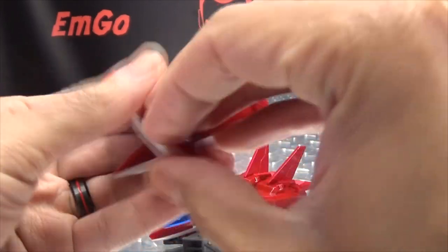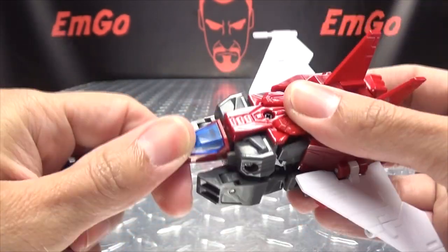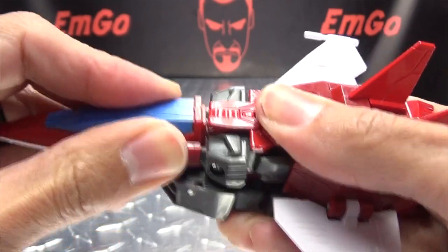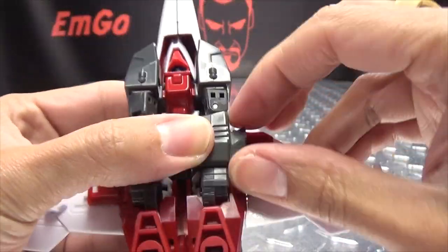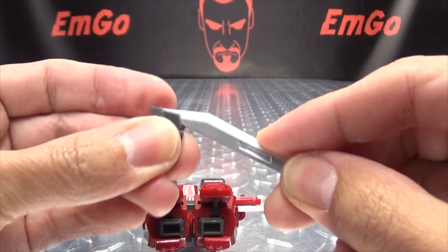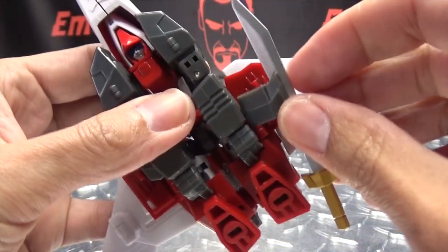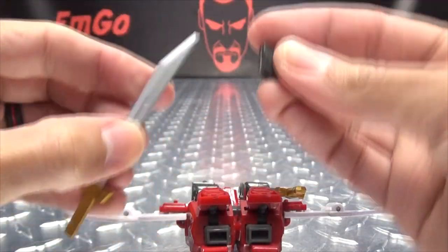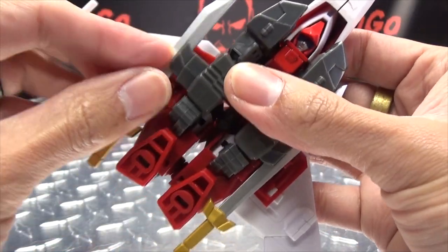Then you want to take the two scabbards and they will tab together. This will plug in via these two tabs on either side. Then you can remove these sections here and the swords will just slide in — there's a little notch it will end up catching on. Slide that down, that will sit there like that. You can slide these back in, move this section, and slide the sword in like so, tab that in.